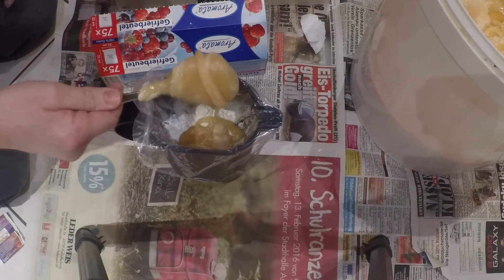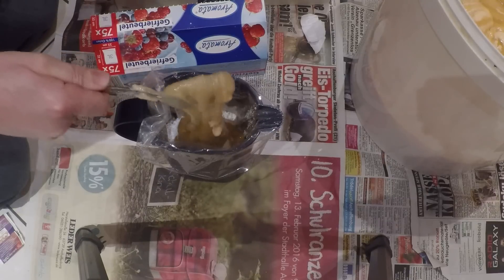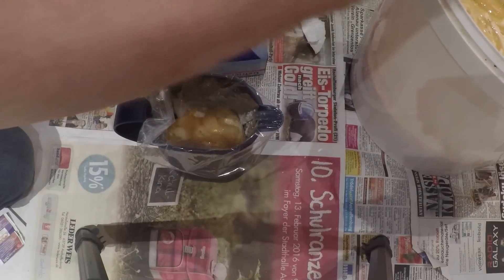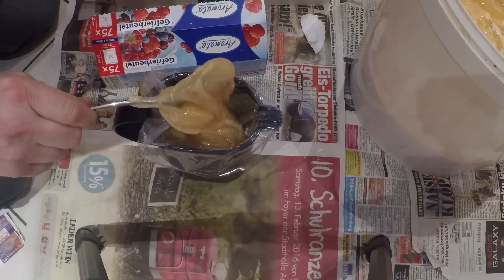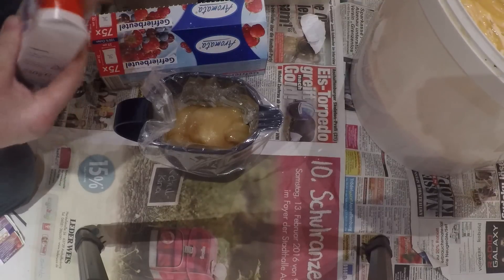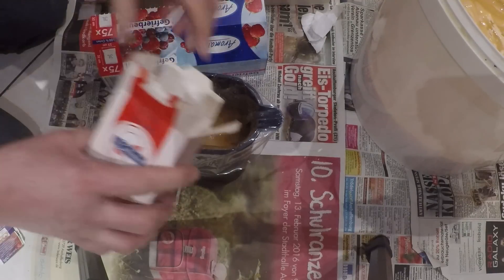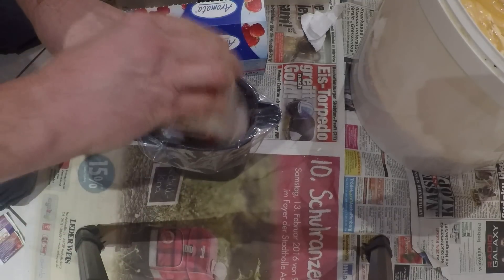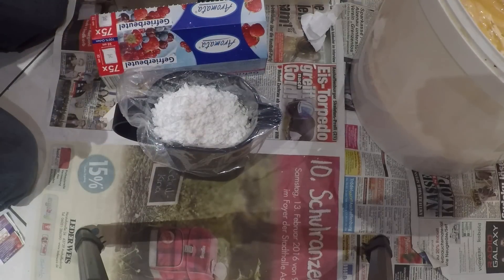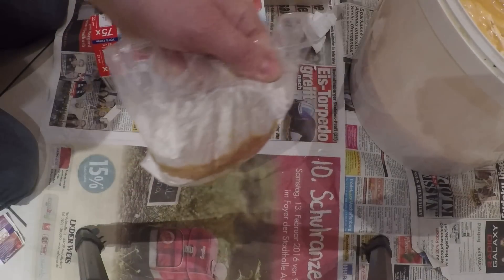Jetzt kommen wieder 500 Gramm Honig drauf. Der Hintergrund ist, dass bei einer Teigfütterung die Bienen immer Wasser benötigen. Wenn man diesen Pack, wie wir ihn hier herstellen, auf die Völker gibt, ist da immer eine flüssige Phase drin, die die Bienen sofort aufnehmen können – ohne irgendwie Wasser zu benötigen. Jetzt kommen nochmal 250 Gramm Puderzucker drauf. Wir haben damit ein Verhältnis von 1000 Gramm Honig zu 500 Gramm Puderzucker. Normal ist es umgedreht: ein Teil Honig, drei Teile Puderzucker wären ein Futterteig. Aber das ist bei der Notfütterung nicht erwünscht.